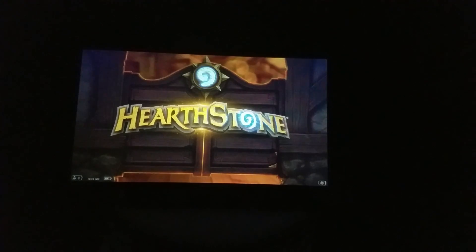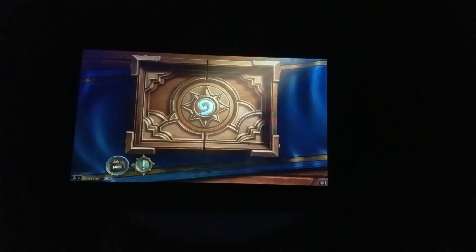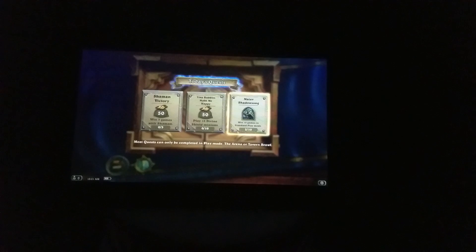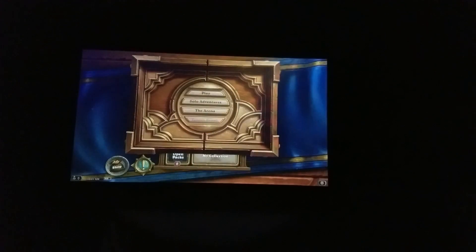Hearthstone does work and works quite well on this $50 tablet. Even the volume is not too bad. Keep in mind that I am recording this through my camera, so how it looks in real life is a lot better than what it looks like through YouTube. It's actually very nice — there are very nice graphics on it. It's as good as any other tablet I've played on, or my phone or whatever, graphics wise.